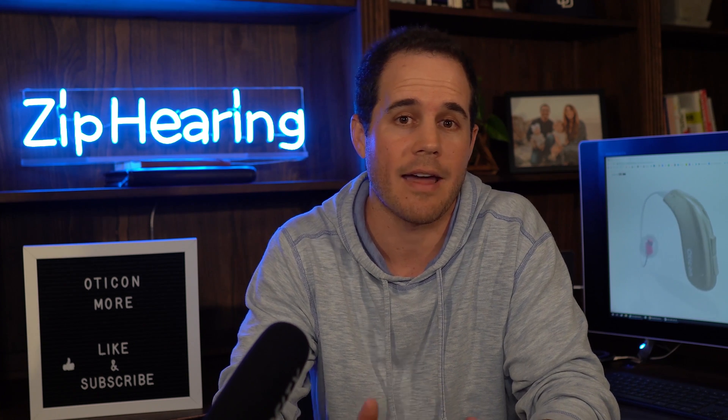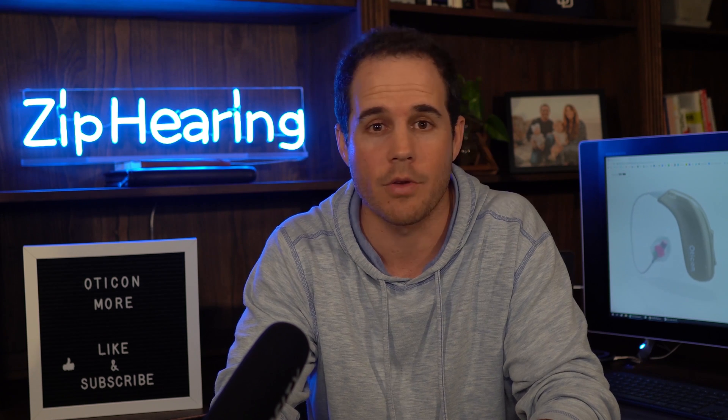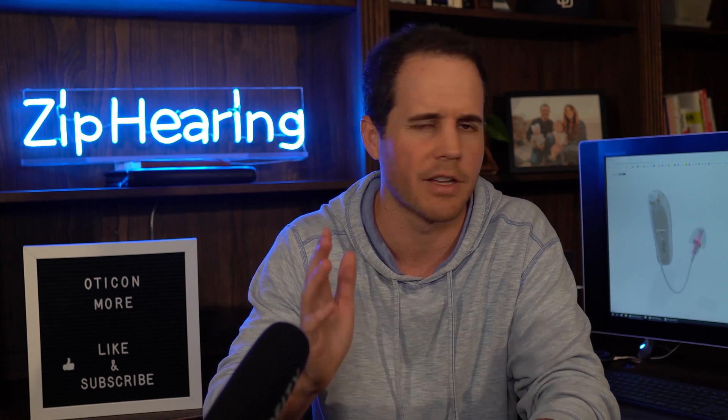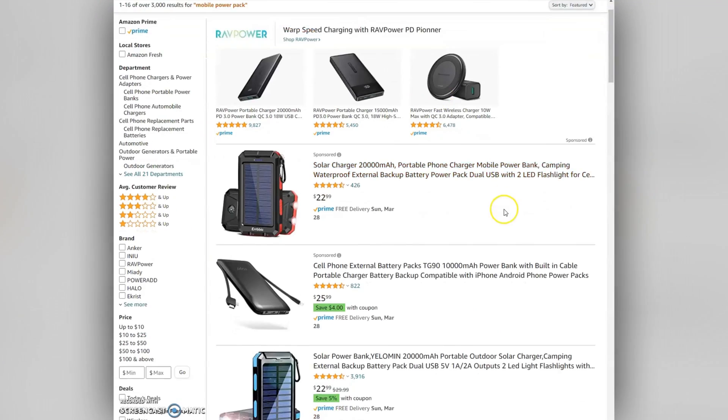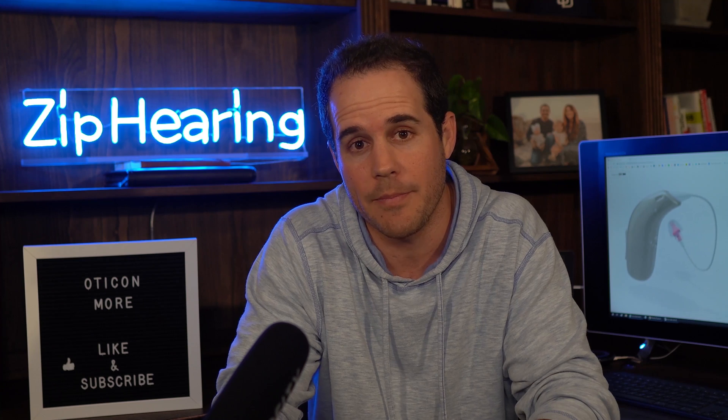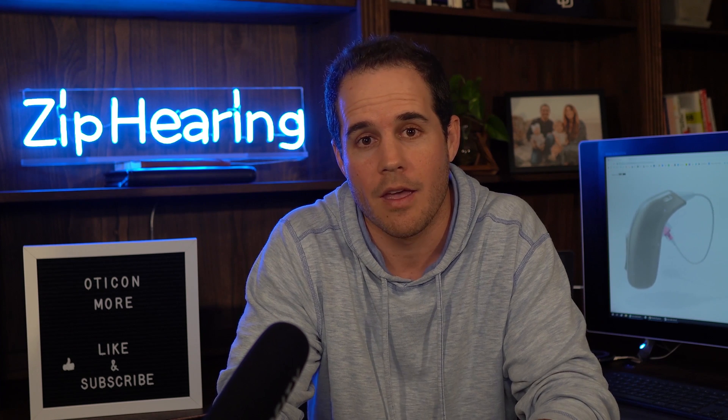One thing to note is unlike some other chargers out there, Oticon's charger does not have a reserve battery in it that you can pull from if you don't have access to power. So I do recommend if you ever go a few days without access to electricity — like camping or traveling — buy one of those mobile power packs. Then you can plug your charger into that via USB and charge like you normally would.